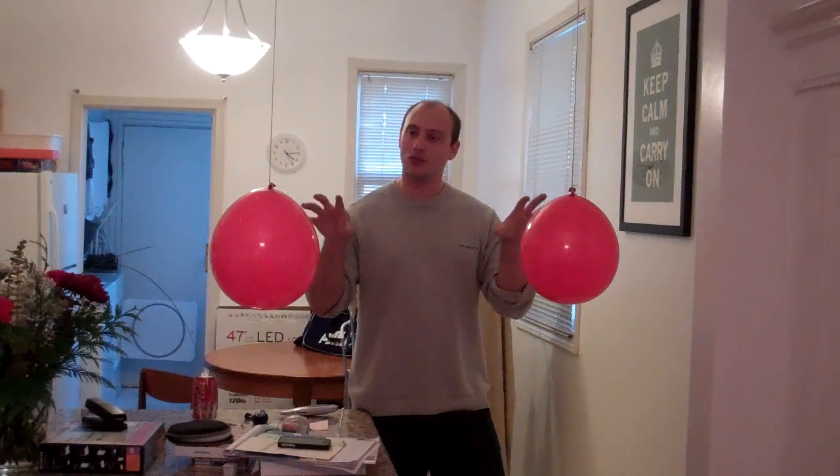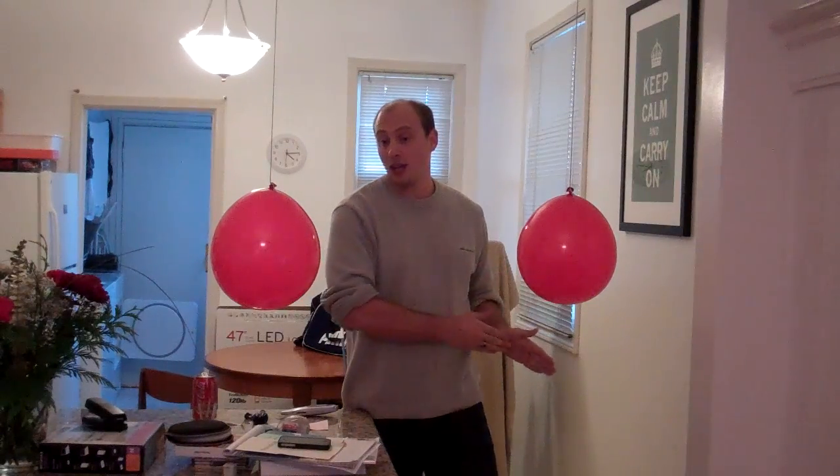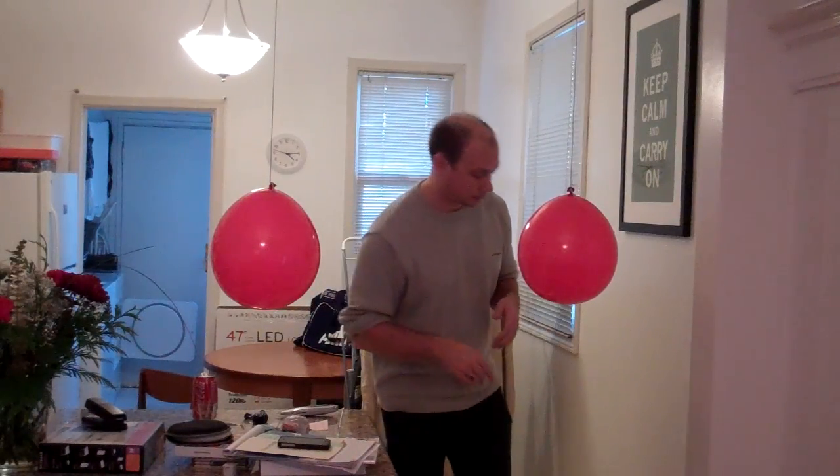Anyway, the idea here is we have two balloons. They're about a foot and a half apart — probably 18 inches apart — and what I'm going to do is use a hair dryer to blow some hot air through the middle of the balloons. The perspective of the camera is a little bit awkward, so you may feel they're being blown towards you. They are going to be pulled together by having fast air moving between them. The hair dryer is quite loud, so I'm not going to be able to talk over it while it's going on. But check this out.